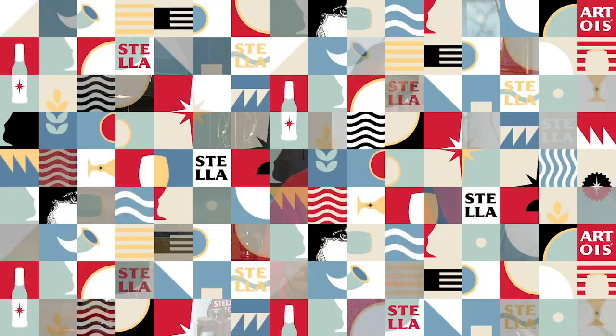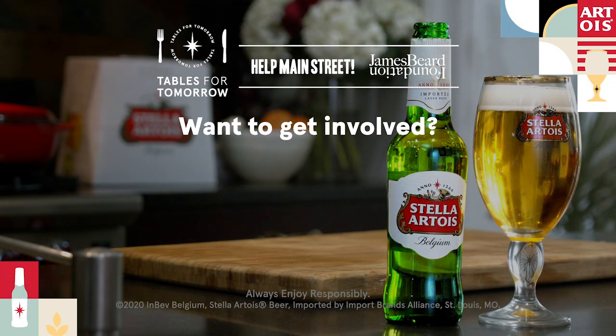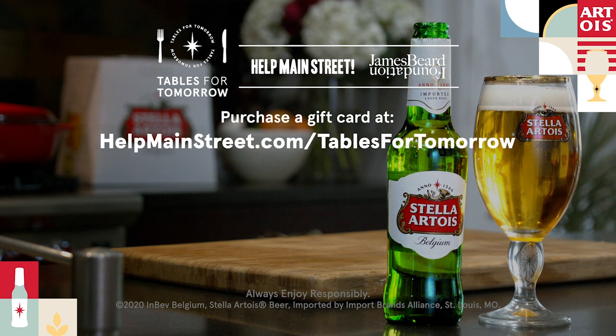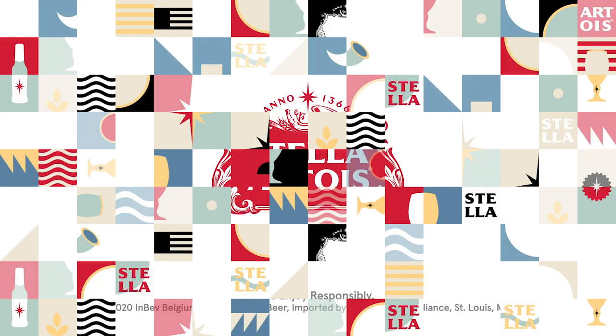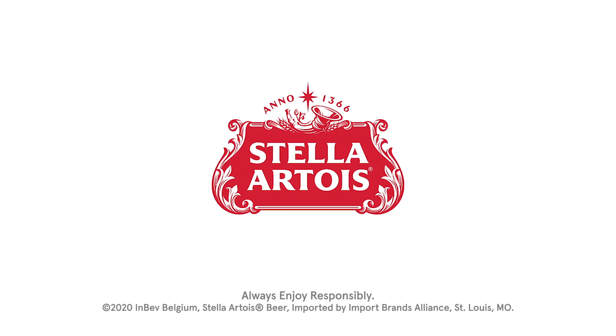Join Stella Artois by supporting your favorite local restaurant — reserve your table for tomorrow and purchase a gift card through helpmainstreet.com/tablesfortomorrow. Meanwhile, Stella Artois is supporting relief grants for restaurants and chefs across the country through the James Beard Foundation.